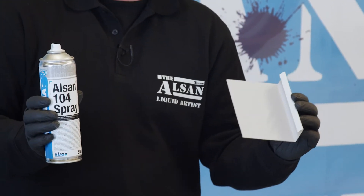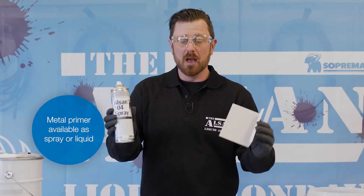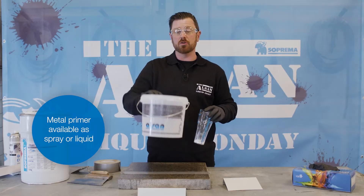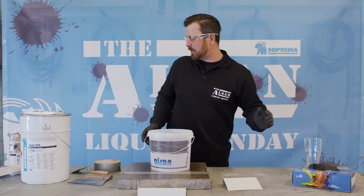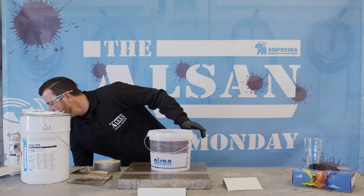Let's start with the primed sheets. To do this we need this two-component primer, to which we apply the necessary amount of catalyst. How much do you need? The recommended amount is two percent. Then you mix it all well.